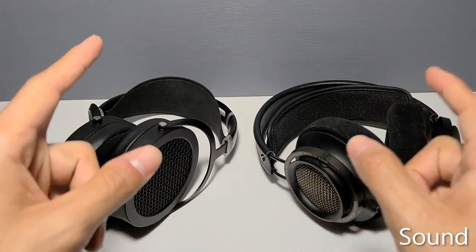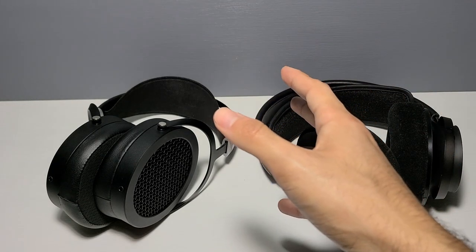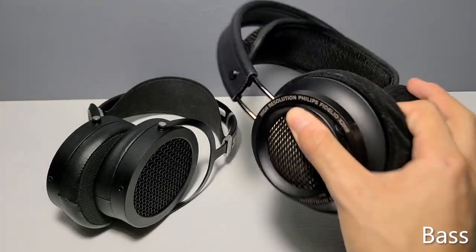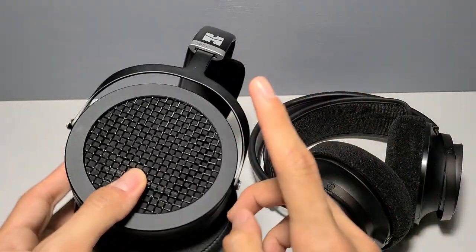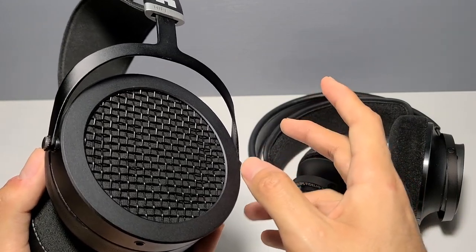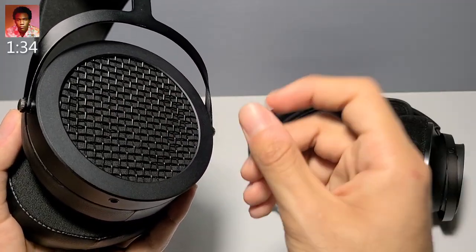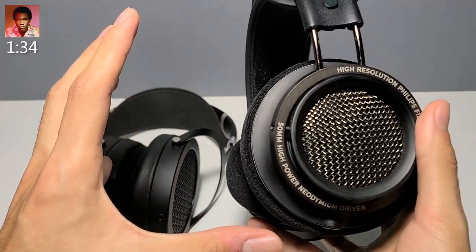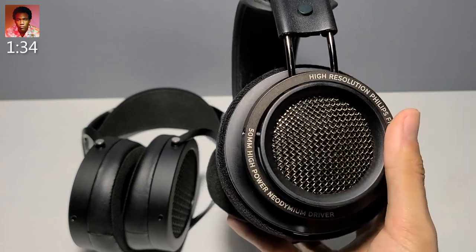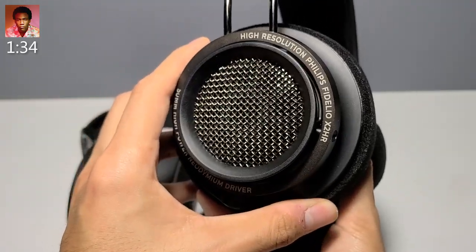And now we approach the sound portion of this review — finally, the portion you're all waiting for. The following impressions were taken at stock frequencies with no EQ applied. Let's start with the bass. Bass guitars on the Fidelios are more forward and have a thicker sound. The Sundaras do have a bit more clarity though — the rumble is more textured there, while it was more in-your-face with the Fidelios. For example, at the 1:34 mark of Zealots of Stockholm by Childish Gambino, the Sundaras have good girth and good rumble, while the Fidelios crank that quality up to 11.